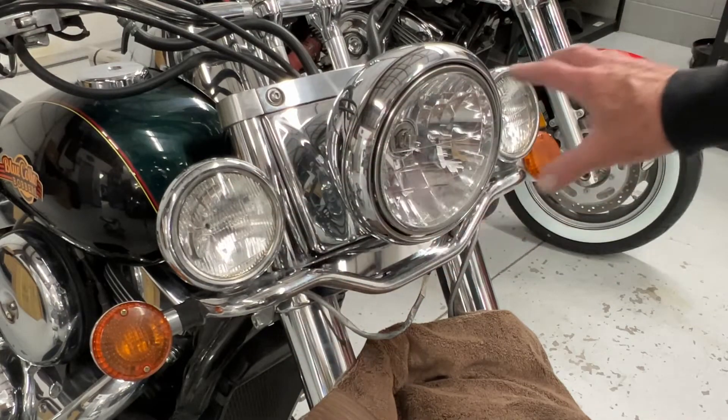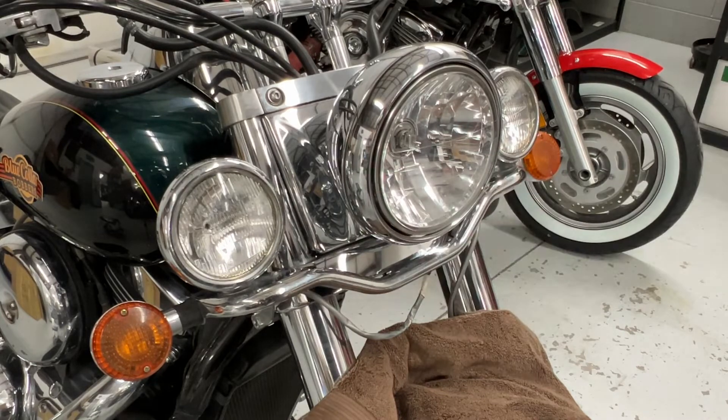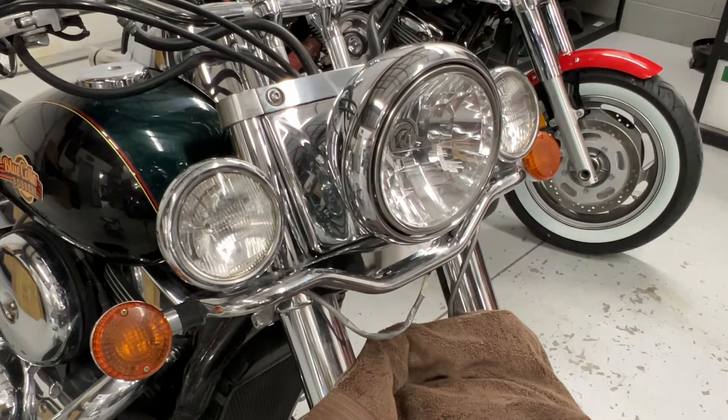I can't wait to take all this stuff off the front of this bike and just put some nice clean signal lights on it. It'll look really good. So anyway, the way you get these lights off — I'm not sure yours will be exactly like this, but this is what this one looks like. I'm sure it's all similar.